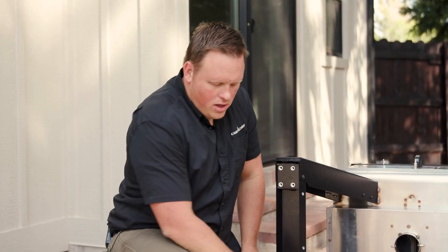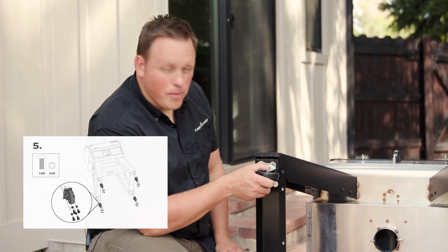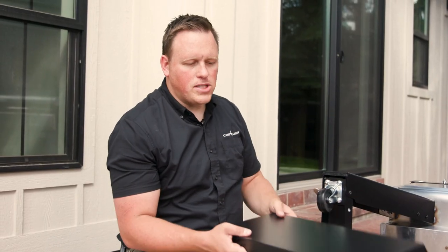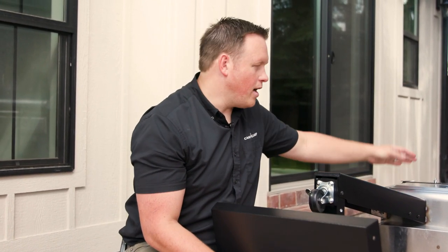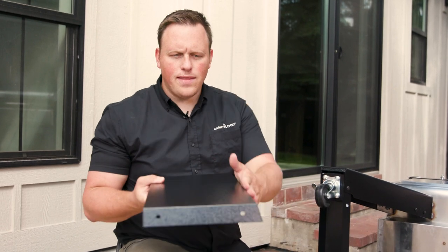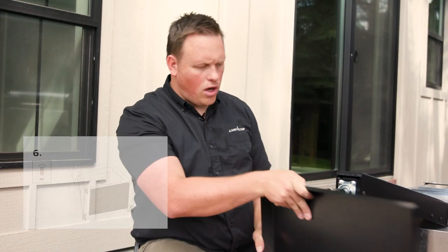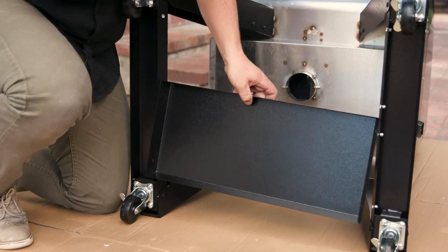With the braces installed, you are now ready to move on to step five: installing the casters, or wheels, on the bottom of the grill. With the casters installed, you're now ready to install the bottom shelf. The bottom shelf is inside a box found in the chamber of your grill, so open that up and pull the box out. Note that these shelves have an angle to them — the angle needs to go to the front or the back of the grill, and the pieces layer on top of each other.